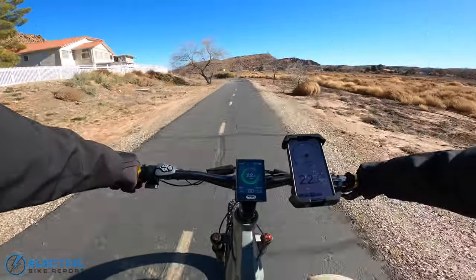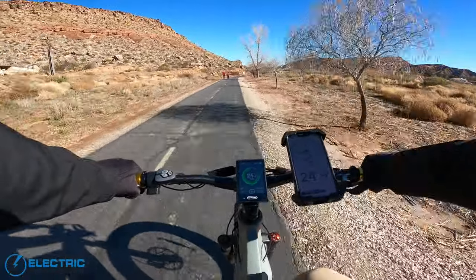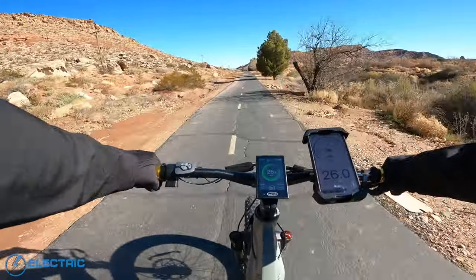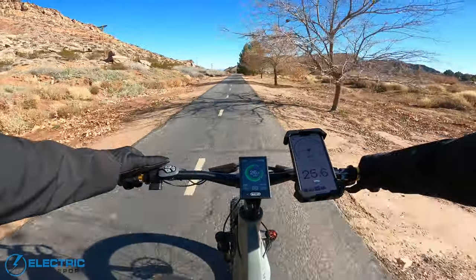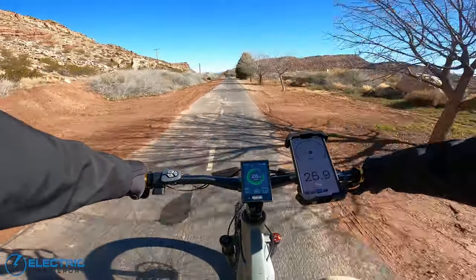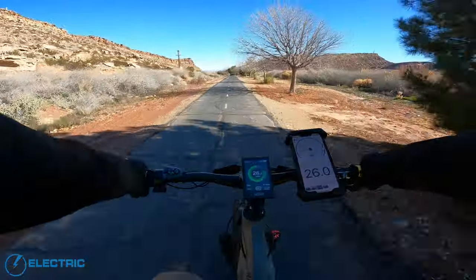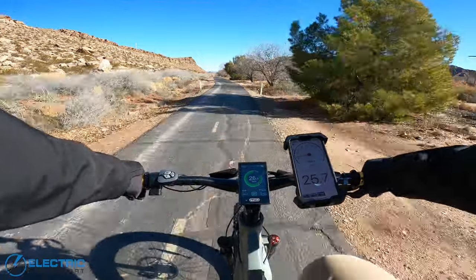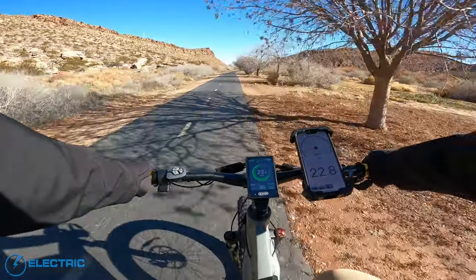Let's go ahead and go up to trail mode, get around this bend. Definitely picking up a lot of speed here — up to about 26 and a half miles per hour, up towards 27. And then we'll finish it off in boost mode and see if there's anything left in the tank. Kind of right around the same 26, 26 and a half. We'll call that our Class 3 speed test.